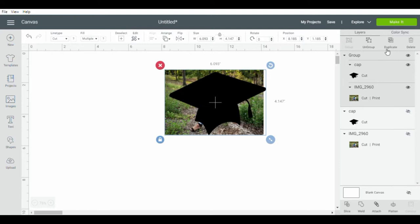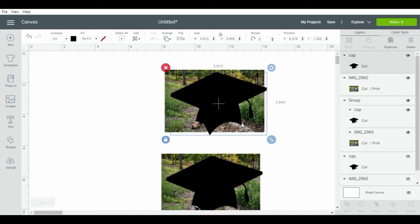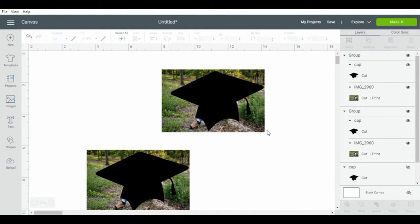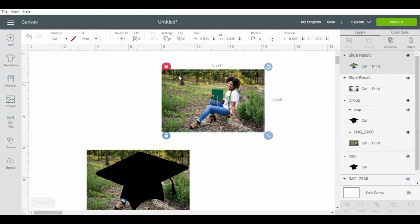I played around with the sizing but nothing is finalized yet. Go ahead and drag your mouse across the two images to group them. After you click group, go ahead and click duplicate — this ensures we'll have an extra copy just in case we mess anything up. The main thing you want to do is use your graduation cap to cover as much of the body as you can, then drag your mouse across the two images again and click slice.